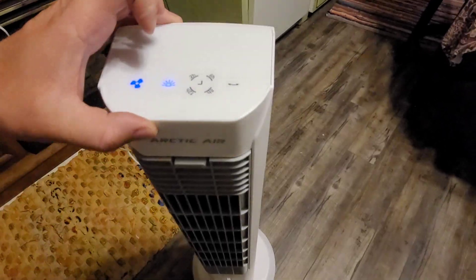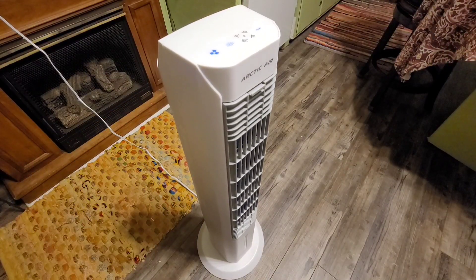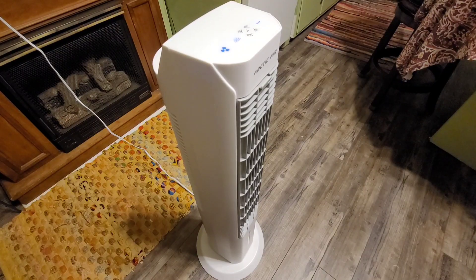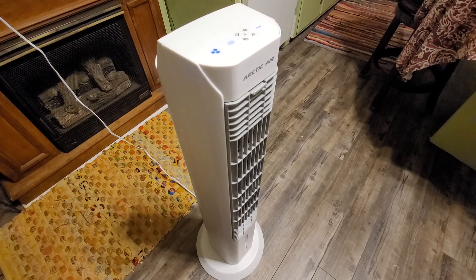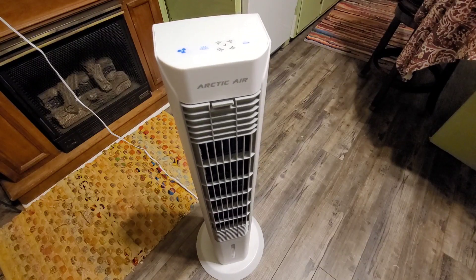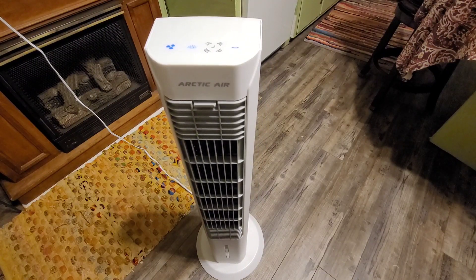The last button is actually the oscillating button. We click that and you can see it start to spin. Every time that fan faces me, it does feel really cool. Now what I'm going to do is get the filter wet, freeze it, add some ice water to the tray, and just see how cool we can get.